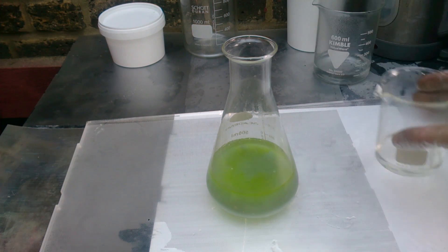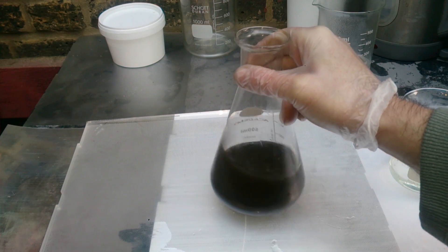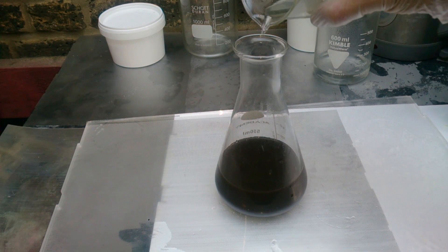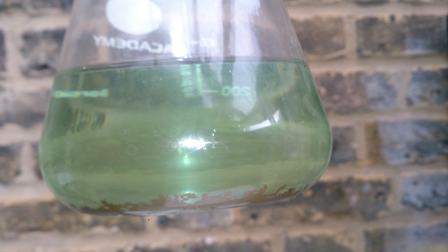Here you can see some color change. It was almost an immediate reaction without any hardcore sulfur dioxide gases. For now, just wait till it settles and filter your gold. This is how it settled just within two hours. I will keep it for another day just in case and filter it then. I hope you found it useful - thanks for watching.